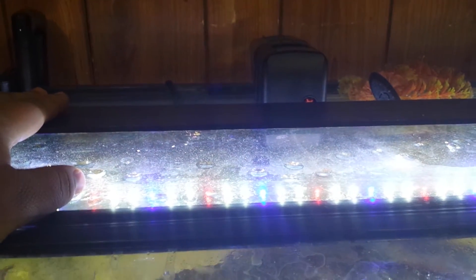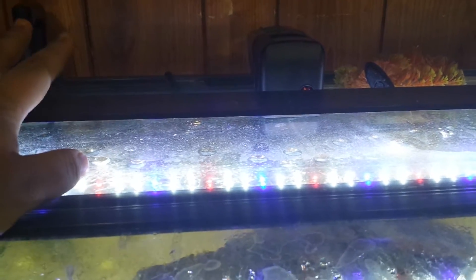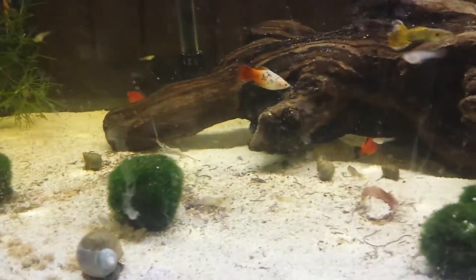The Finnex Stingray, although being very, very bright and power efficient — my 36-inch one here for my 30-gallon breeder only uses about 17 watts. It's very bright and it has several colors on it. If you look down here at the reflection, there's the white, the blue, and the red.